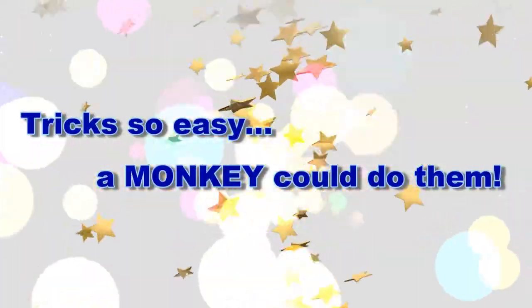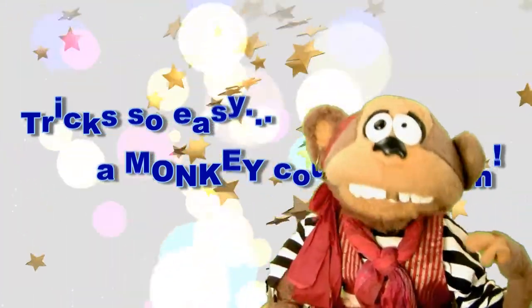That's right, it's Magic Secrets. Tricks so easy, a monkey could do them. Hey, Daddy, watch it!